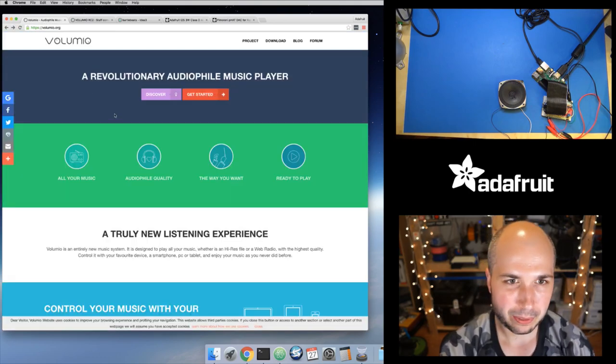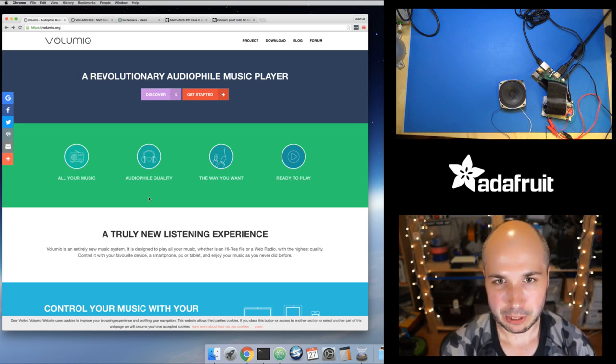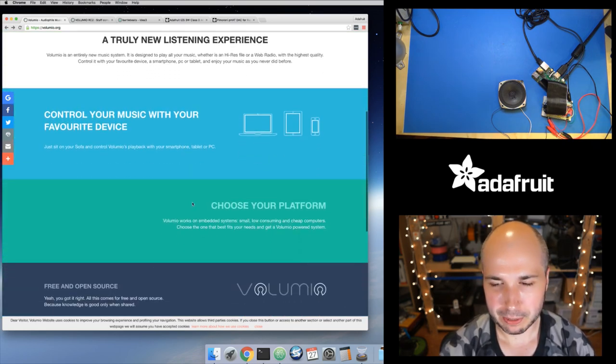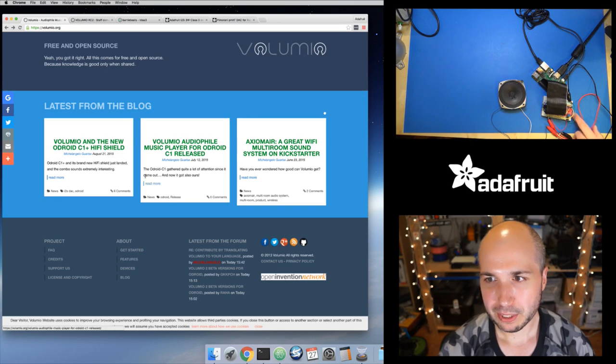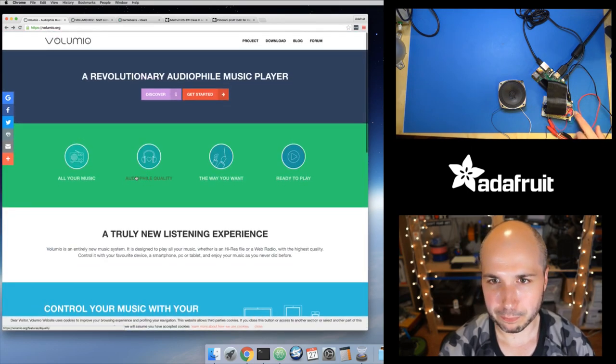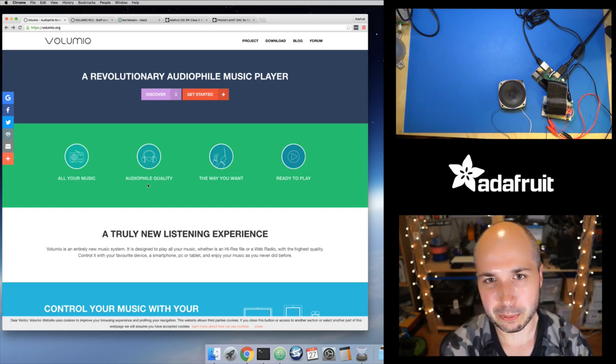I'll put links in the description to all the web pages and products mentioned. This is the homepage for Volumio — it's an entire OS based on Debian and Raspbian. You load it on your Raspberry Pi and it's ready to go out of the box as a network music player. It works with a lot of i2S amplifiers — like this little monophonic one from the shop, good for cosplay and simple applications, but there are much fancier i2S-based audio systems for the Raspberry Pi too.